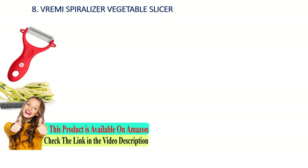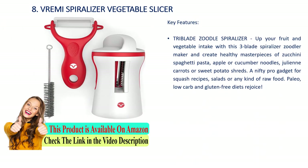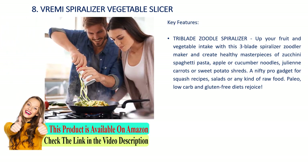Number 8: Reami spiralizer vegetable slicer. Key features: tri-blade spiralizer. Up your fruit and vegetable intake with this three-blade spiralizer maker and create healthy masterpieces of zucchini spaghetti pasta, apple or cucumber noodles, julienne carrots, or sweet potato shreds. A nifty pro gadget for squash recipes, salads, or any kind of raw food, paleo, low-carb, and gluten-free diets.